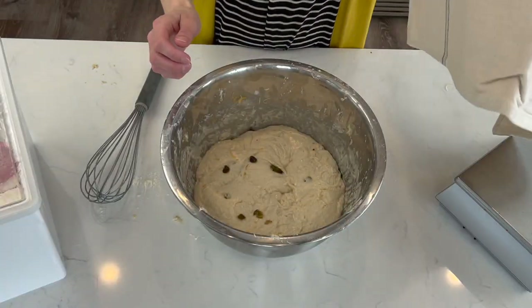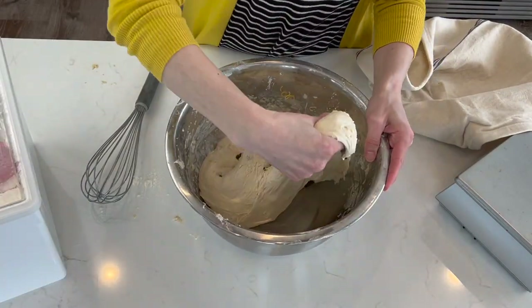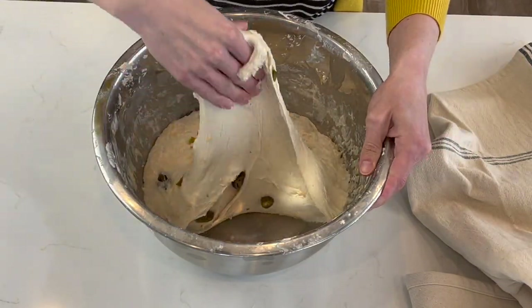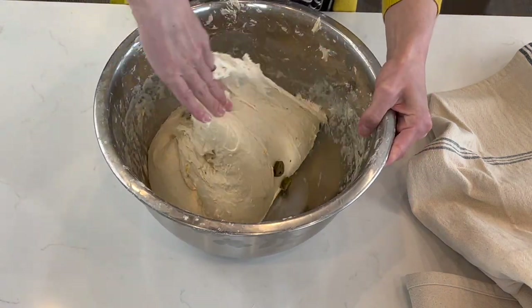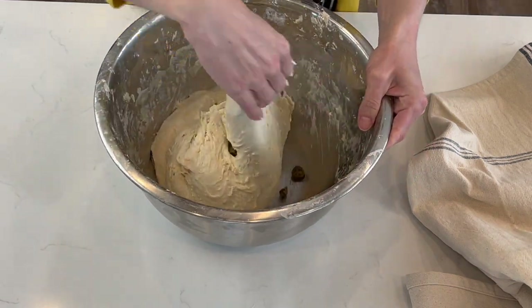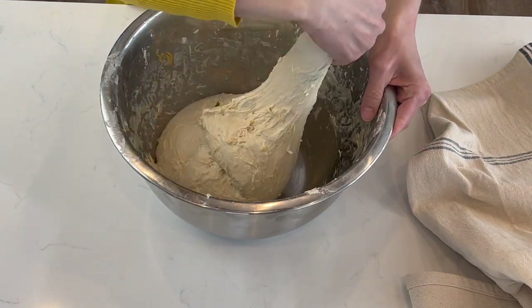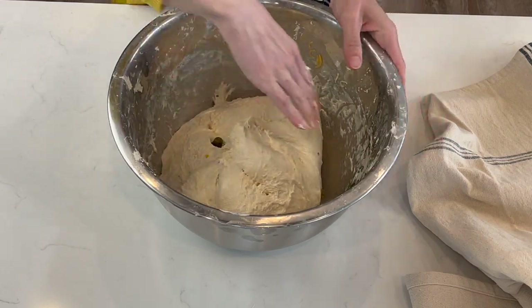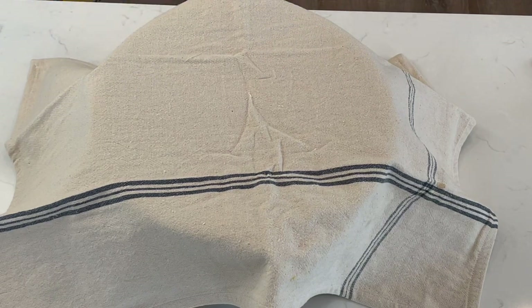For the next two hours, do a series of stretch and folds approximately every 30 minutes. I'm giving you exact numbers here but honestly I just do it as I'm thinking about it in between homeschooling the kids, so don't stress if you can't stick to the schedule. Next, cover it again and let it sit at room temperature until it has doubled in size. You can pop it into the oven with just the light on to speed up the process — but be careful, I've forgotten and turned on my oven with the bread proofing in there more times than I should admit. If it's evening and you don't have time to finish it, go ahead and place it in the fridge overnight, just make sure it's covered.